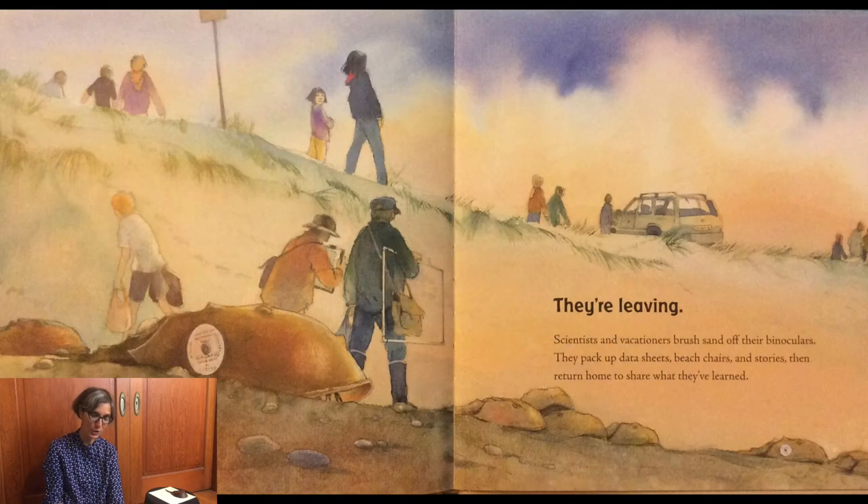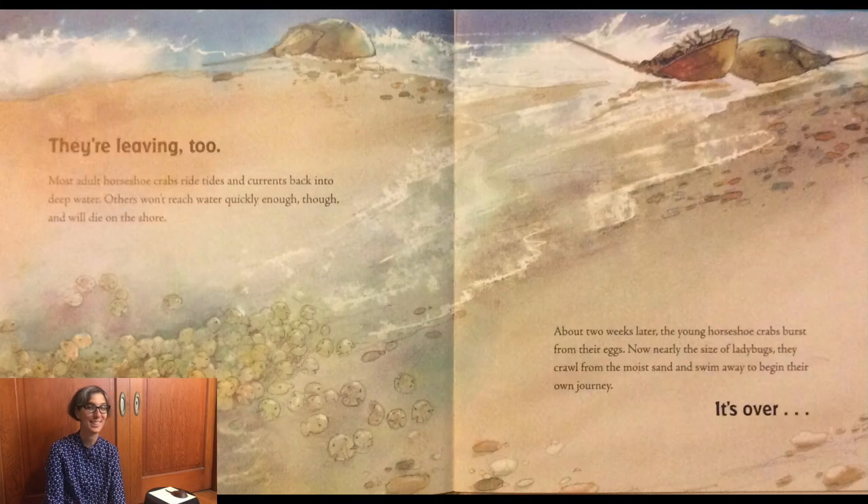Scientists and vacationers brush sand off their binoculars. They pack up data sheets, beach chairs, and stories, and then return home to share what they've learned. Most adult horseshoe crabs ride tides and currents back into deep water. Others won't reach water quickly enough and will die on the shore. About two weeks later, the young horseshoe crabs burst from their eggs. Now nearly the size of ladybugs, they crawl from the moist sand and swim away to their own journey. It's over — until next year.